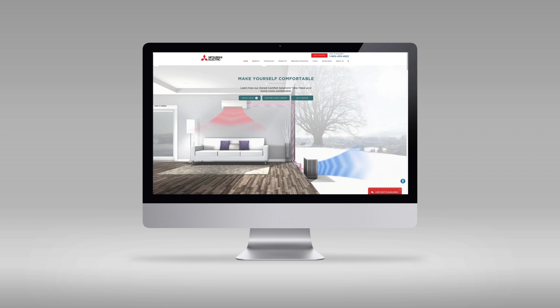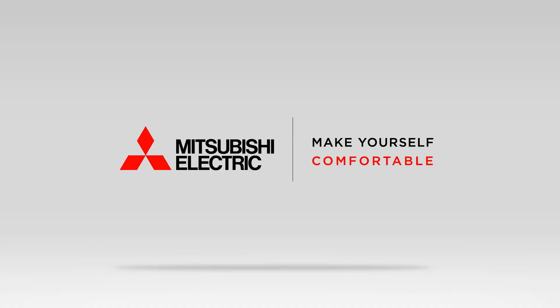For more information on the MFZ KJ Series indoor unit, please visit us online at MitsubishiComfort.com. Mitsubishi Electric — make yourself comfortable.